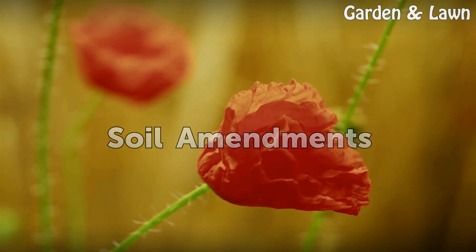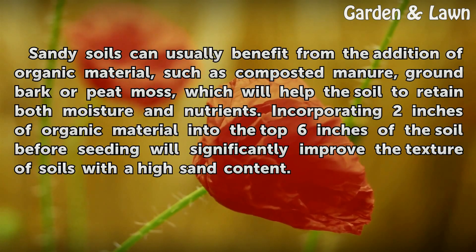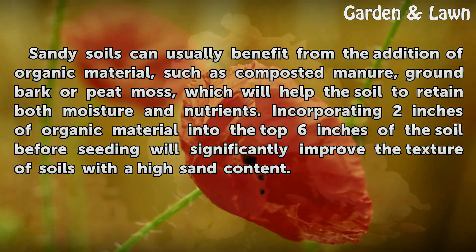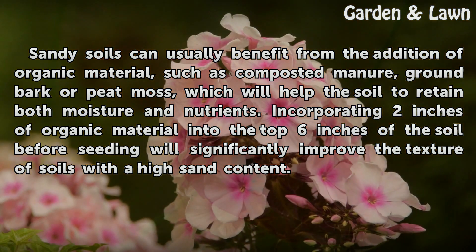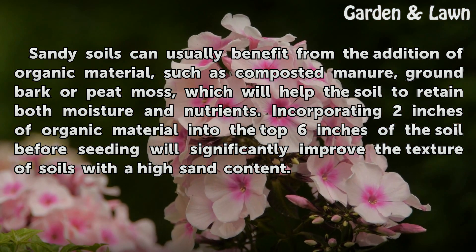Sandy soils can usually benefit from the addition of organic material, such as composted manure, ground bark, or peat moss, which will help the soil retain both moisture and nutrients. Incorporating 2 inches of organic material into the top 6 inches of the soil before seeding will significantly improve the texture of soils with high sand content.